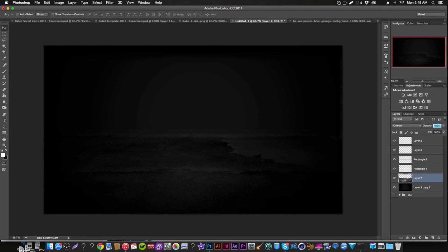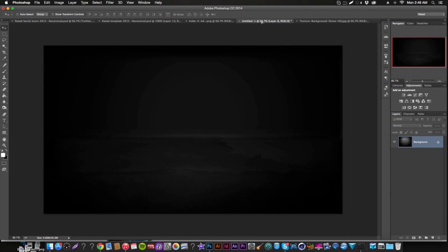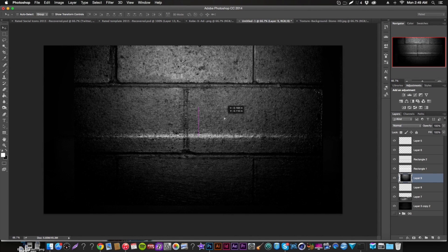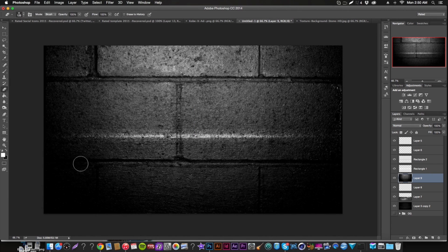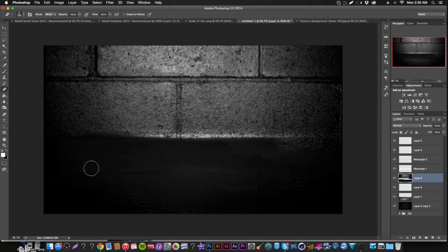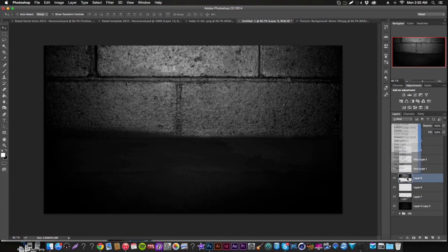That looks pretty good — lower the opacity a bit. Then find another texture that works well for the background. Stretch it over the back wall area. Even if it looks a bit blurry that's fine, since we're going to blur it anyway. Erase where the horizon line is — the horizon line is the most important part of this whole thing — and switch it to Overlay.